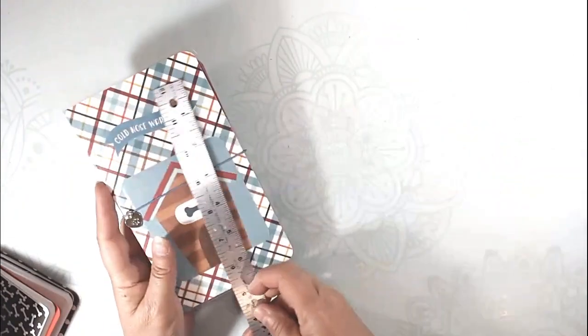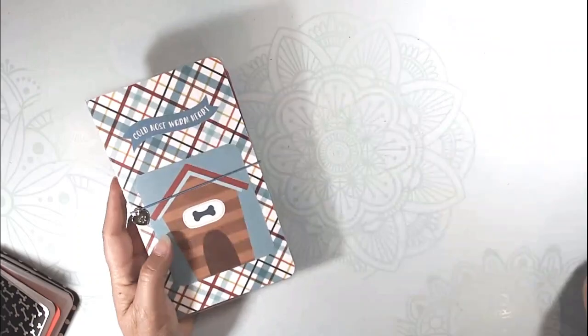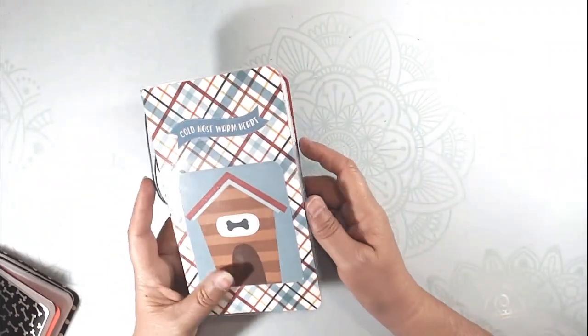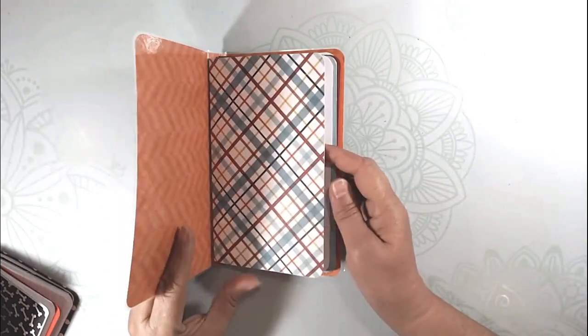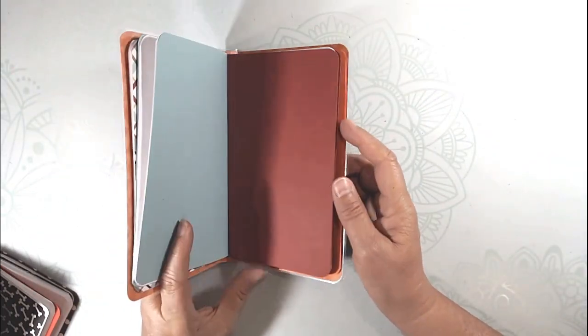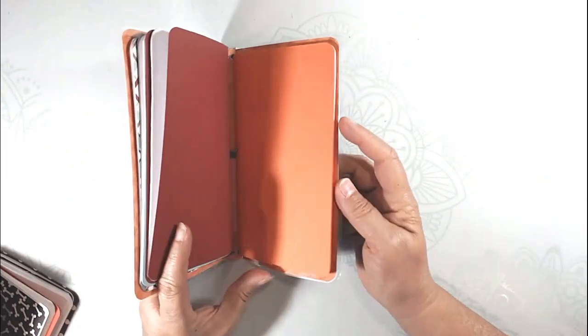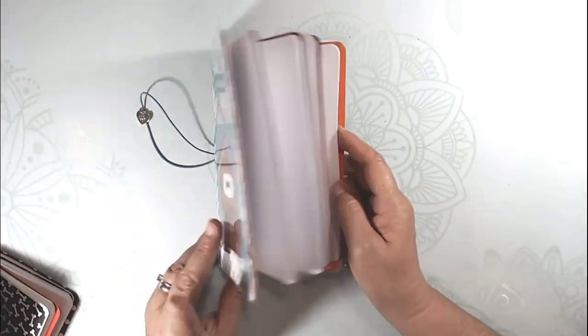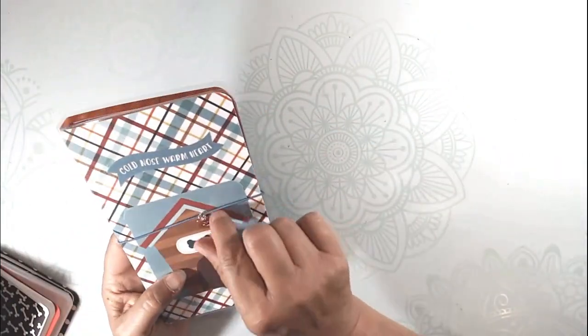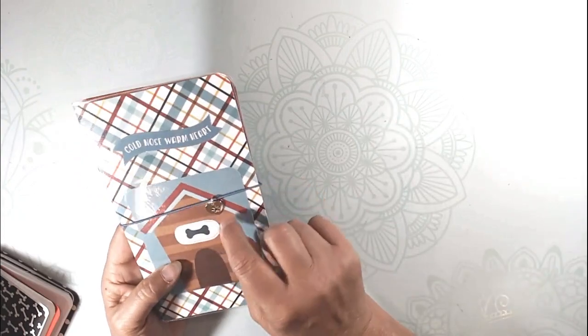And then this one's a little bigger — it measures four and a quarter by seven and a half. I didn't make them any standard size; it was just based on the paper I had left over, which I know is different than what most people do. So just lots of plain paper inside, a couple of sheets on each signature. And that one has a little gold charm.